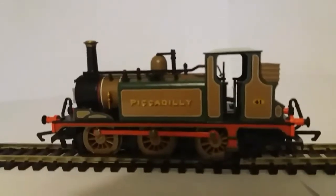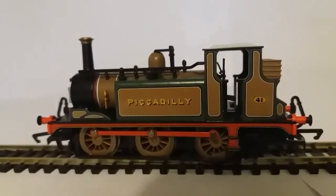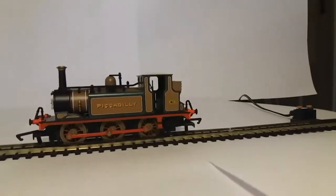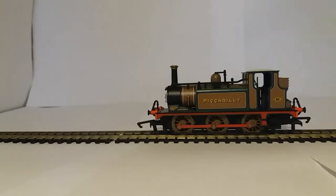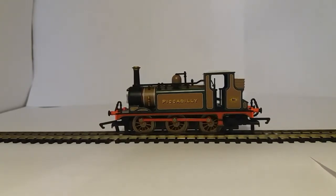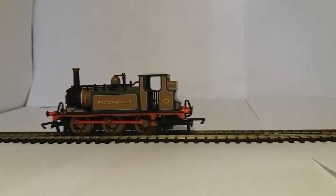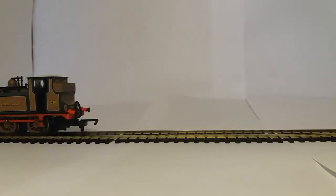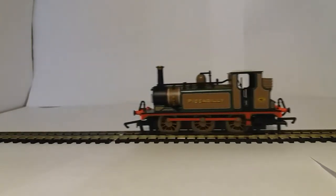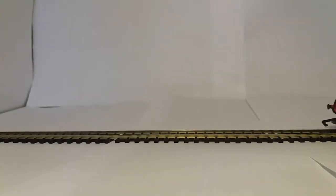Now I'm going to set up a little tiny bit of track, just a little straight, so we can see her running a bit. I've connected the track with the power supply now so I can get her moving. I'll slowly get her going so you can see her slow speed performance. A bit faster. And then back again.